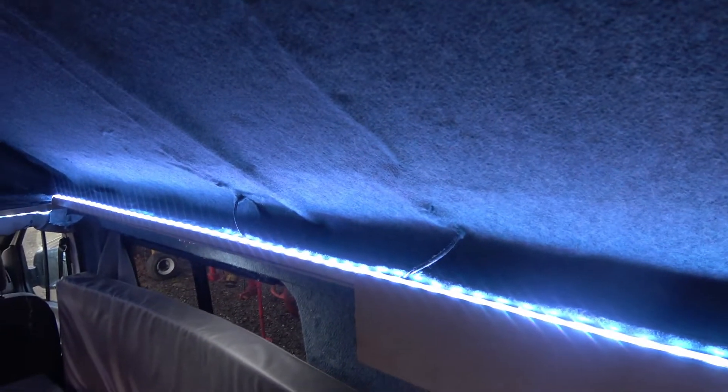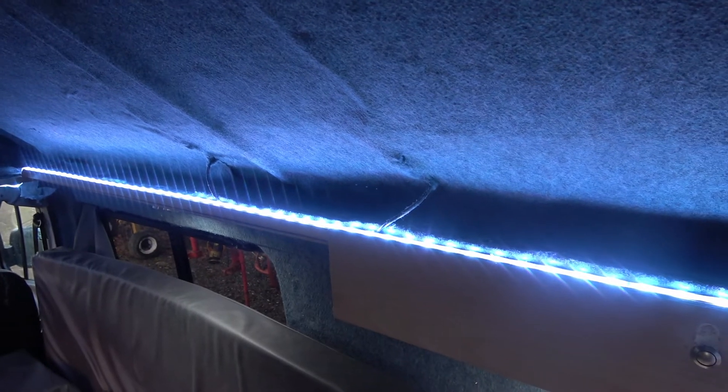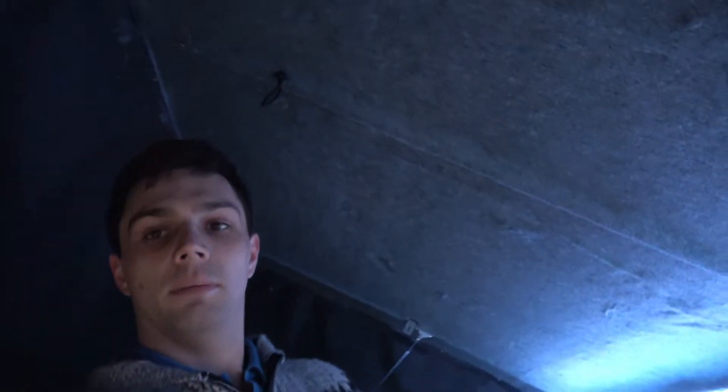The solar panel wires coming through there don't cause too much of an issue — I've just carpeted over them and you can hardly tell the difference.